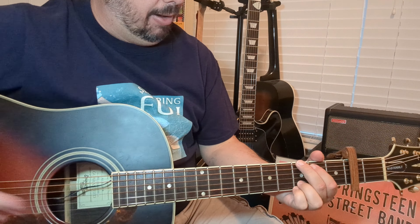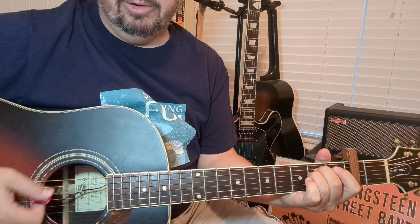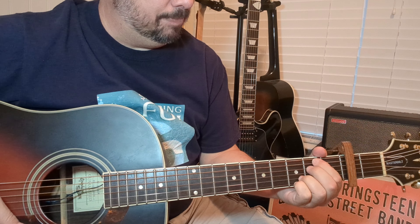Let's get into it — Oasis, Wonderwall. The chord shapes we're going to use: a G-shape, a Cadd9, a Dsus4 with your pinky on there — or more like an Asus4. There's an E minor in there as well. As we go along, you're going to see that your index, ring finger, and pinky stay anchored almost the entire song on the 3rd fret of the B and the high E string — your first two strings.